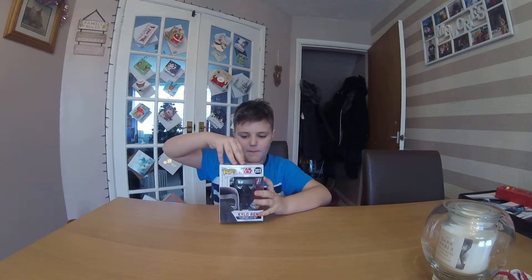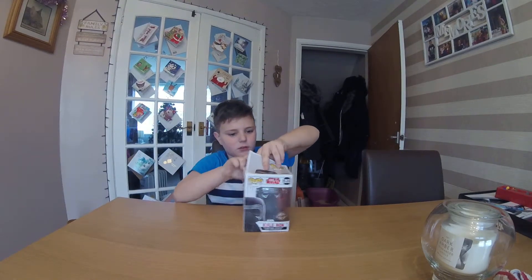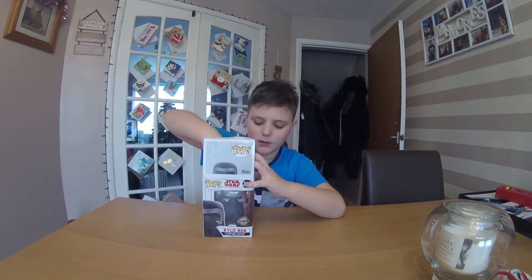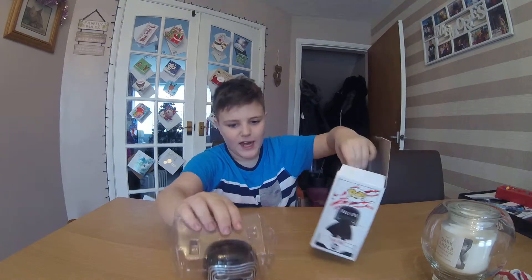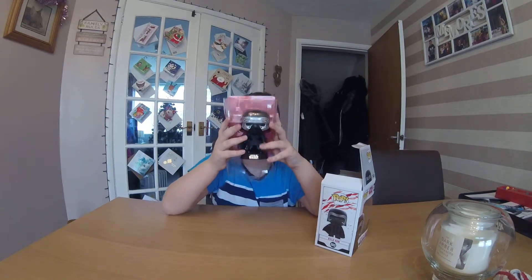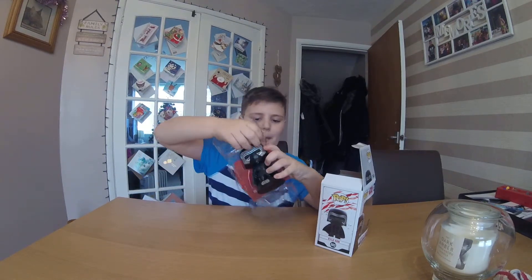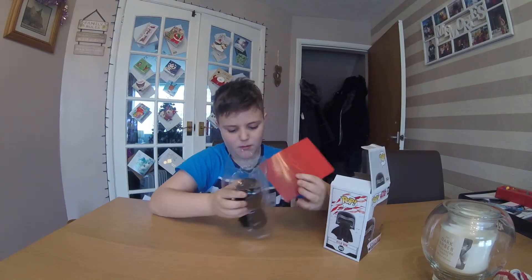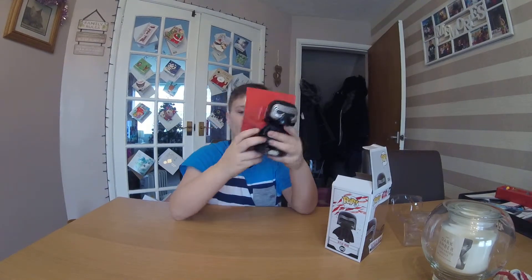So we're going to go ahead and unbox this. We have the official Kylo Ren and obviously we have his background. We are going to take him out of the box with the plastic and see what he is like. There we go — we have the Funko exclusive, my first exclusive, with the background. Here we are!